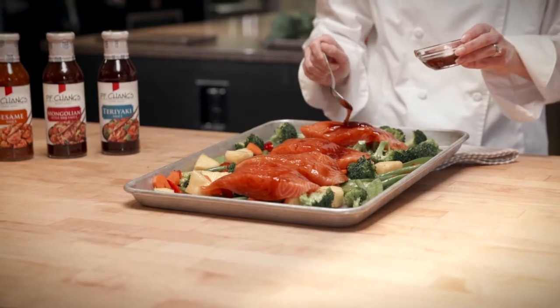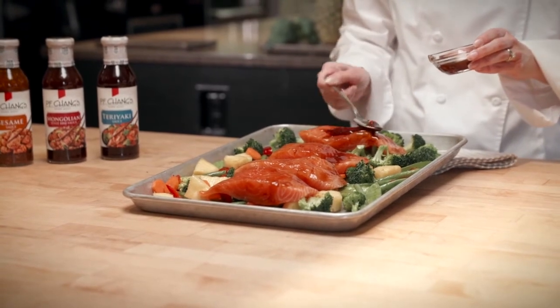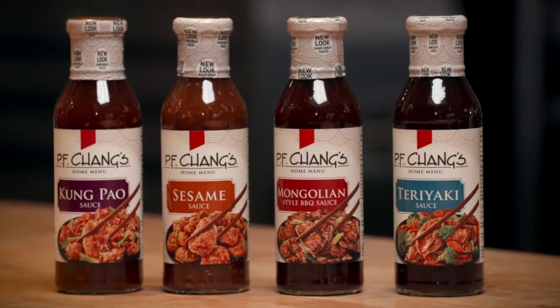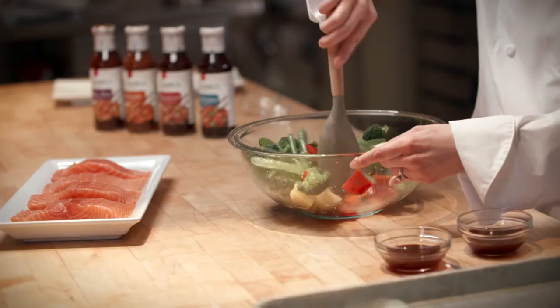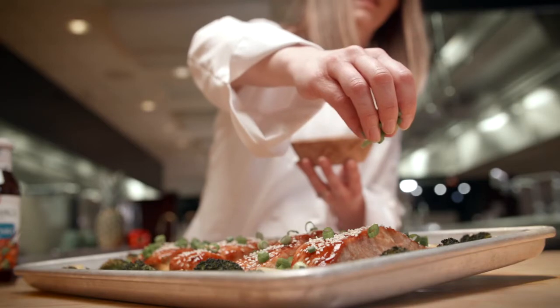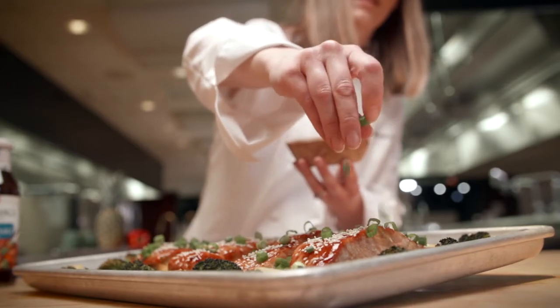One of the reasons this recipe is so simple to put together is because you start with a perfectly balanced sauce. In the PF Chang's sauce line we've got a range of options — today I'm going to use the teriyaki because I love how it pairs with the salmon, but you could even experiment with a different flavor if you wanted to.